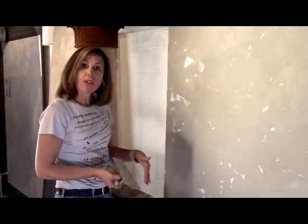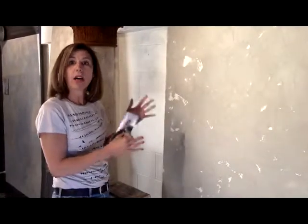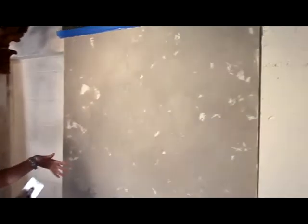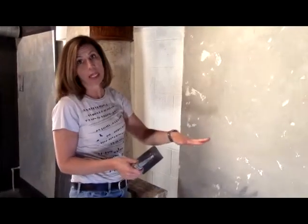Now that we've covered the wall with the second coat, you'll kind of have to go back and forth and do this. As it dries, we're going to go back in and close out the pores and seal the plaster so that it ends up having that really nice smooth finish.